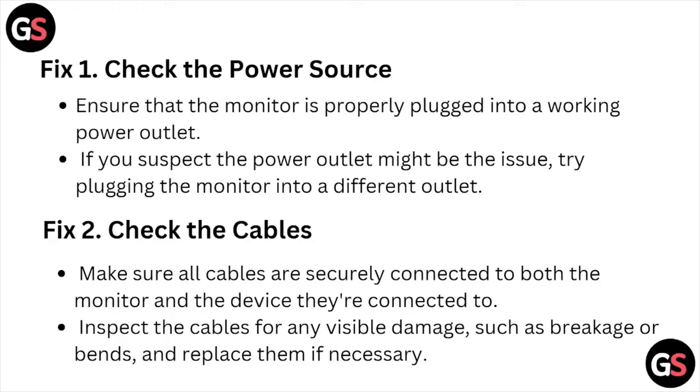Fix number two: check the cables. Make sure all the cables are securely connected to both the monitor and the device they are connected to. Inspect the cables for any visible damage such as breakage or bends, and replace them if necessary.